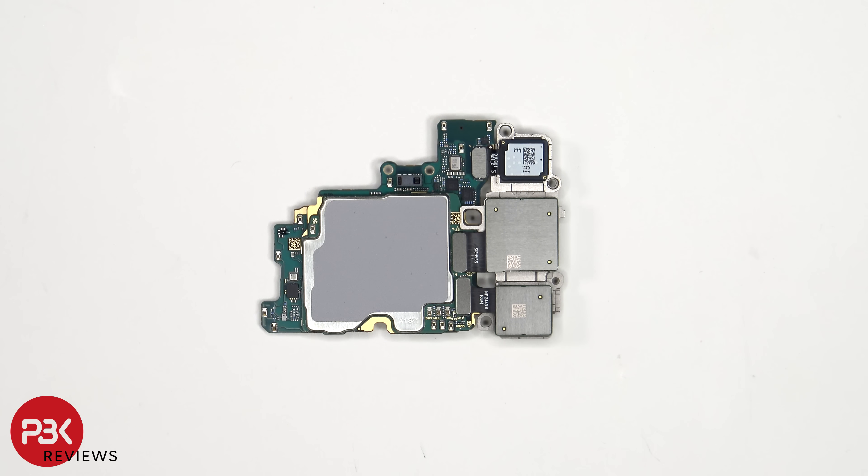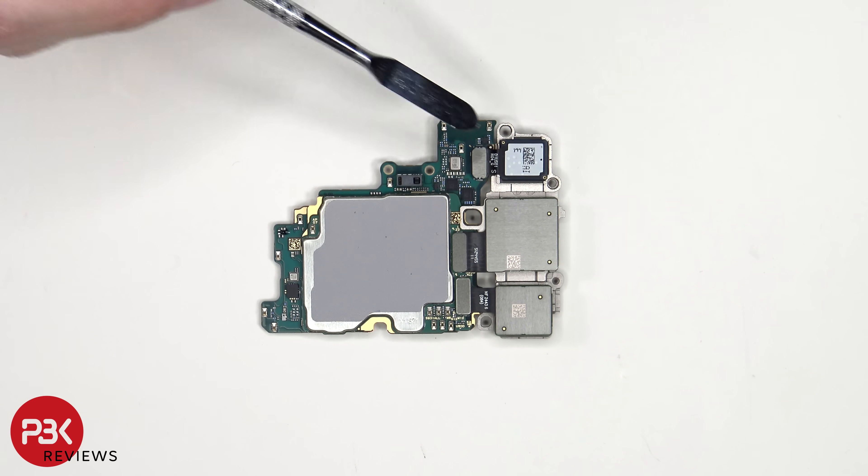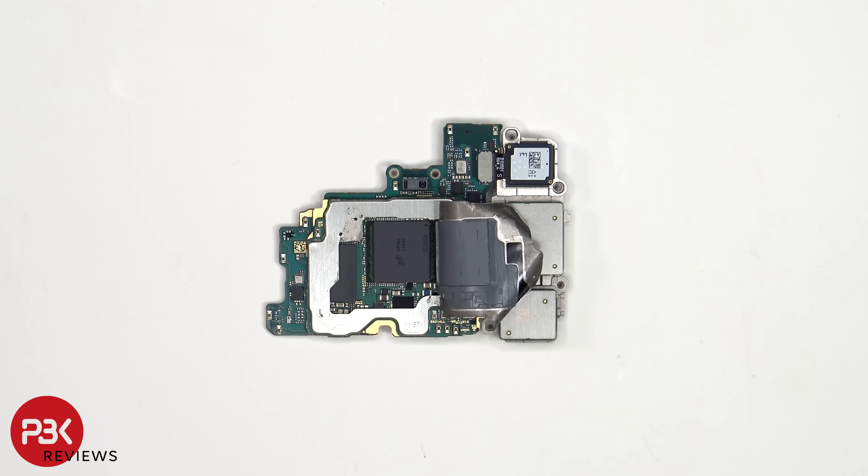Looking at the other side, we can see the proximity and ambient light sensor, another microphone located next to that, as well as the camera connectors on the back which can be disconnected by popping them off. There is also a graphite pad on the back to help transfer heat. Once the graphite pad has been peeled back, we see a thermal pad which sits over the RAM that's seated over the processor.